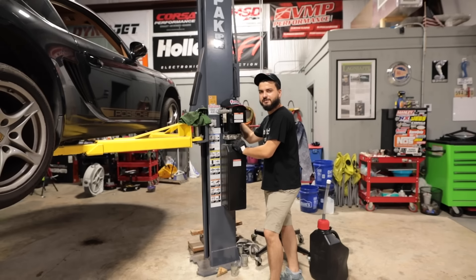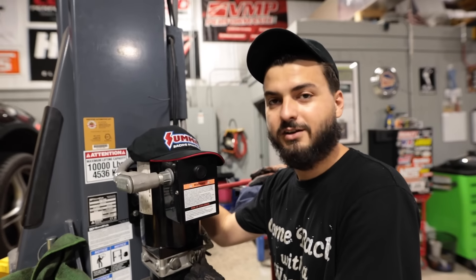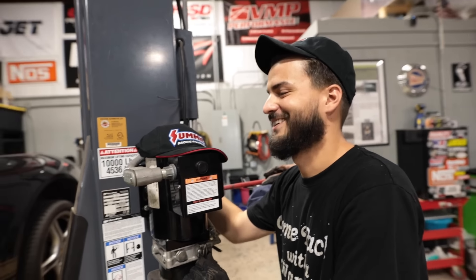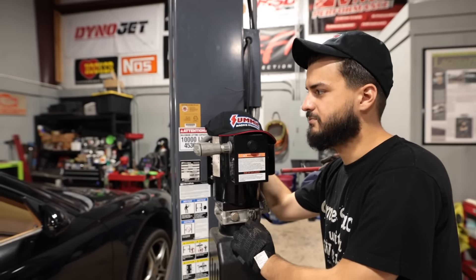We're gonna go online, probably Summit Racing, and order some nice materials so we can build a pretty cool little dual exhaust. We'll go ahead and get this thing started up to hear what it sounds like, and then about a week from now we'll fab up a little cat-back for him.